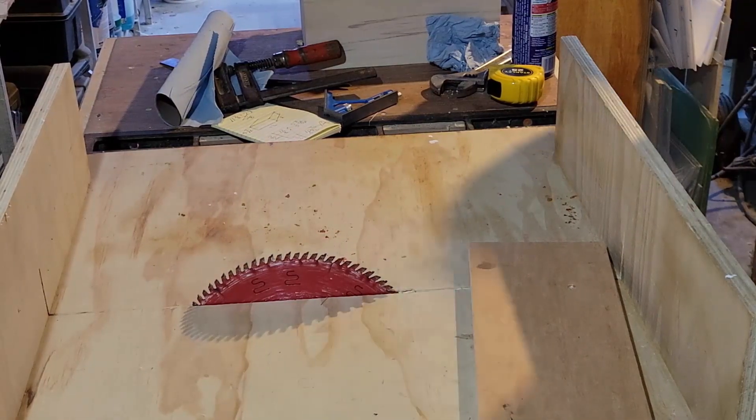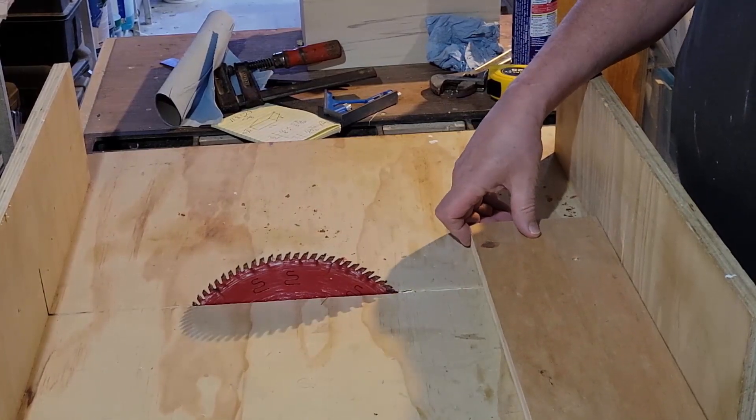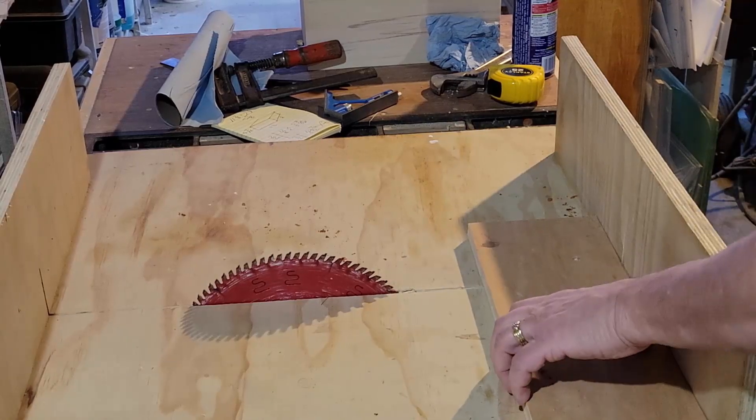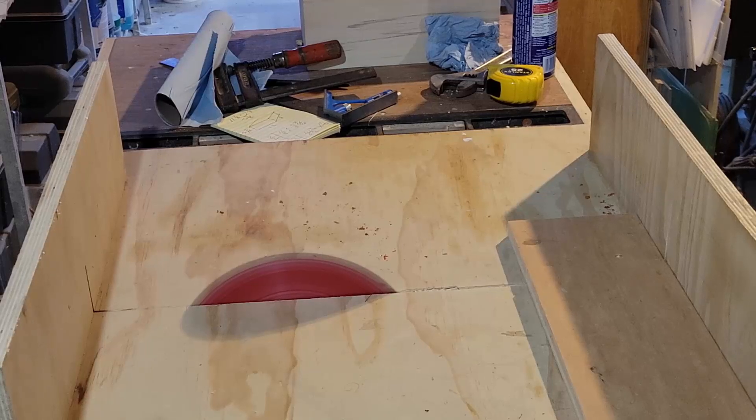First off, I wanted to see if I could make a mitered box with nice crisp corners and have it turn out at least reasonably nice, and I think it did that — it looks pretty good. The other reason for making it was I wanted to test out splines.